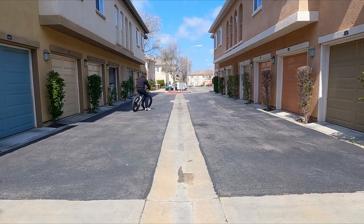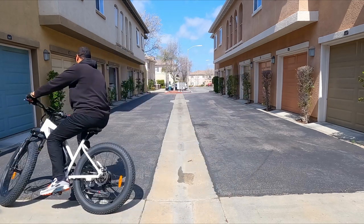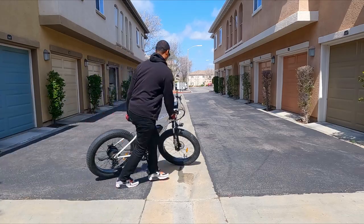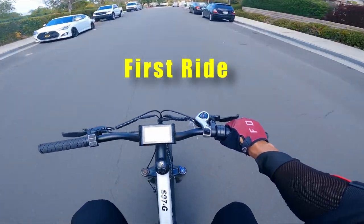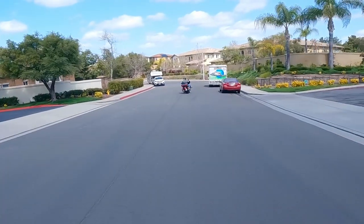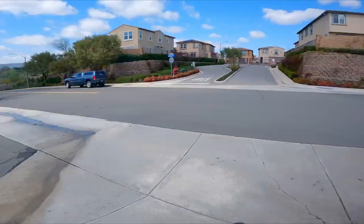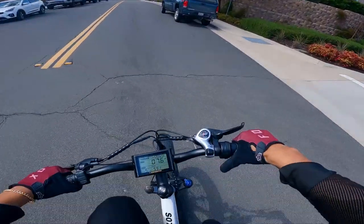Right out of the gate — all right, it's got some power and it's definitely got some stopping power too. We're currently on the Aoster Motor S07G. This puppy is freaking fast. Let's see if we can catch the motorcycle — don't get scared, right on your tail. Let's go ahead and take it off-roading.